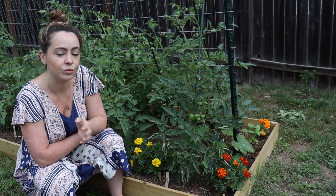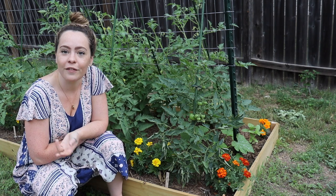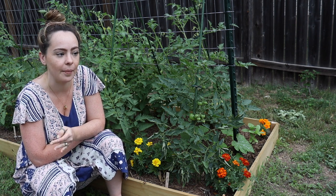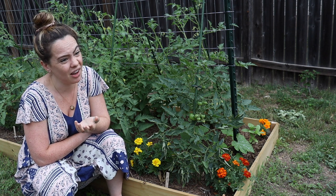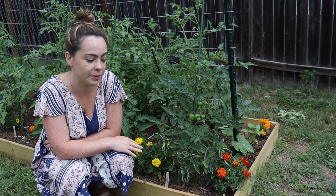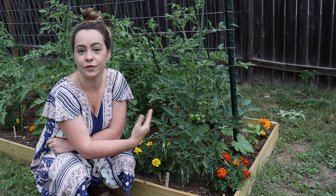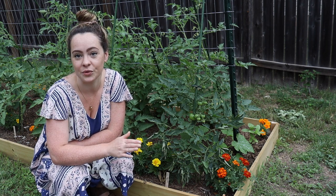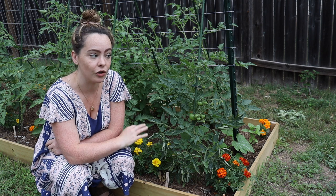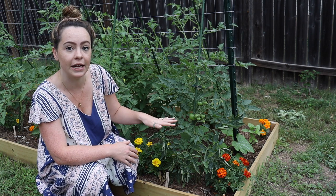I'll leave a link in the description. Some people interplant with basil or all kinds of different things — just make sure you're looking at research and science. There's interesting agriculture research out there. The catch with marigolds is that to really reap the benefits, they have to be planted at the same time as your tomatoes. You can't run out and get marigolds when you already see pests — it doesn't work like that. And to get the soil benefits, you actually need to grow them either months before or year over year.